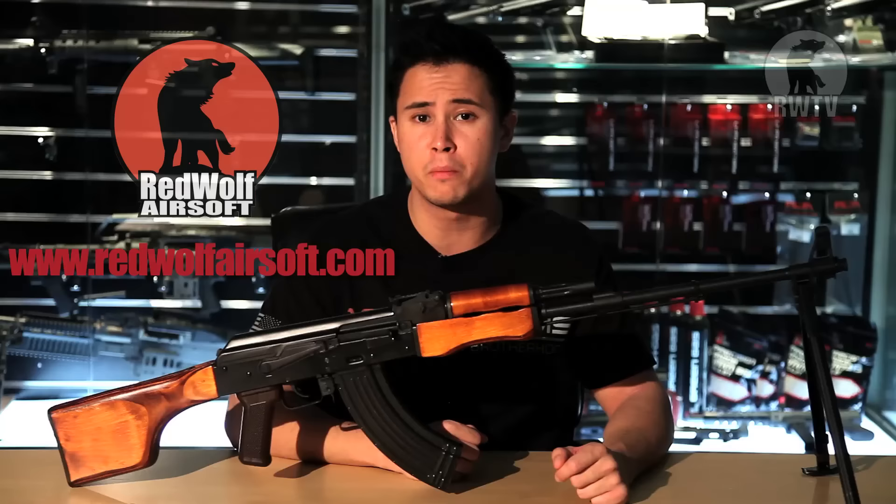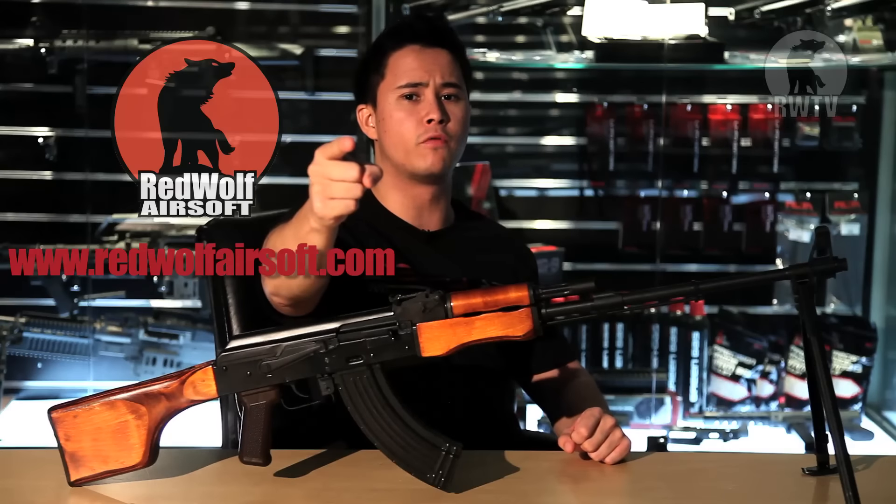So, with this cool product and many more, go to our website at www.redwolfairsoft.com and see you guys on the next episode of RedWolfTV.